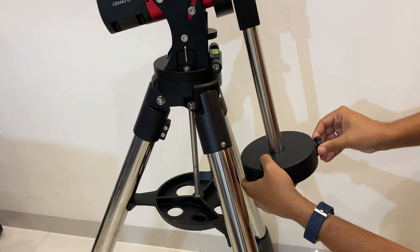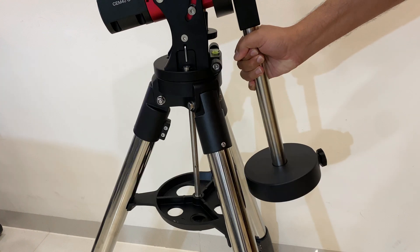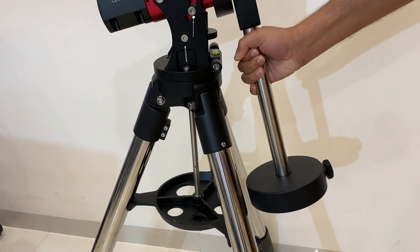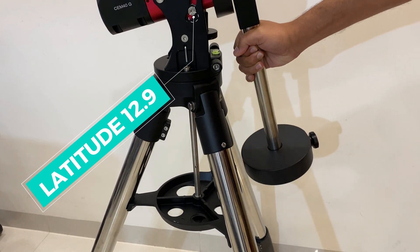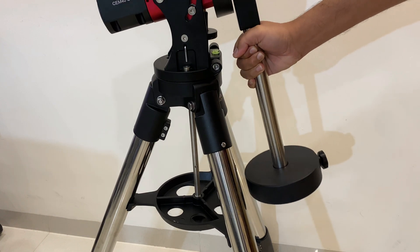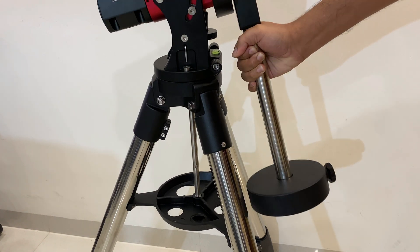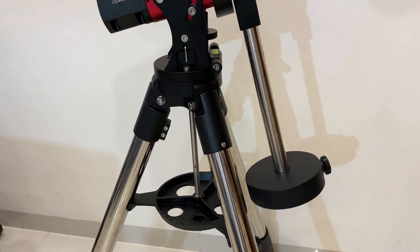I tried in two configurations. First, with a high payload where the counterweight would be hanging much lower. My mount is set at 12.9 degrees of latitude, and as you can see, with a heavy payload I almost have a five millimeter gap between the counterweights and the tripod leg.